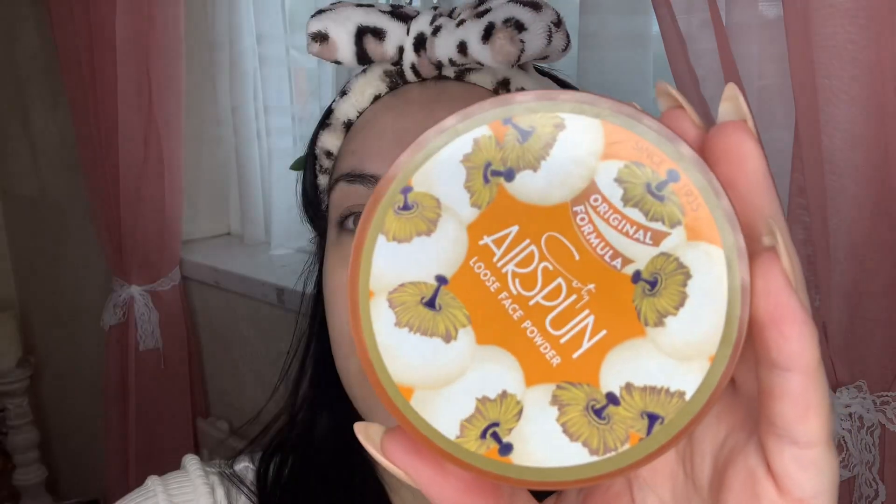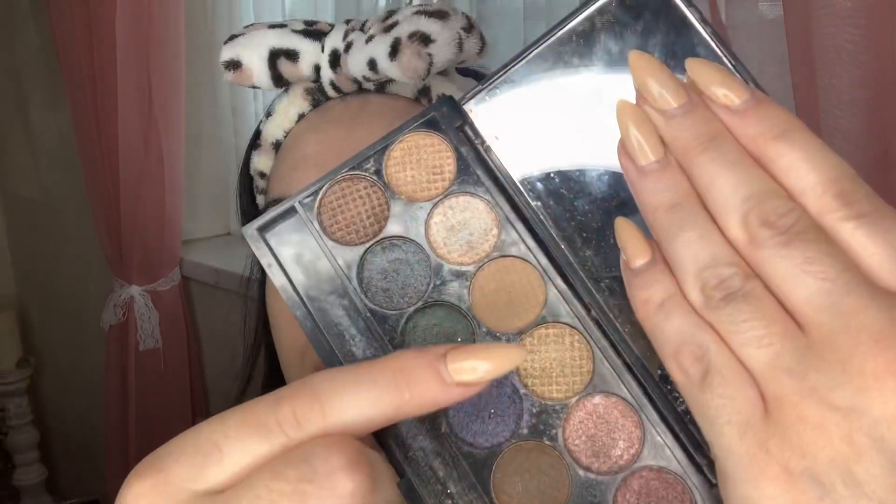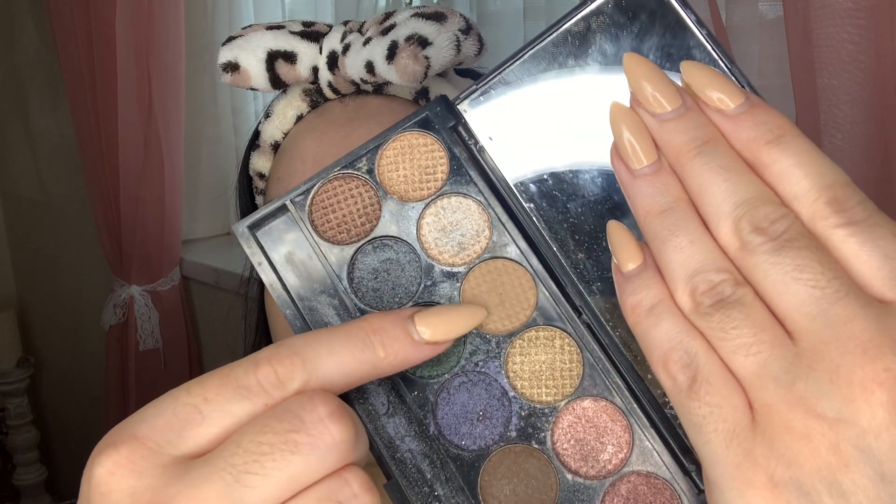To set my primer, I'm using my Airspun loose powder — this is going to set my primer and prevent my eyeshadows from creasing. I'm then going in with a light nude shade from the Storm palette by Sleek Makeup, taking a blending brush to blend it into the crease. This will be our transition shade, helping all the colors blend nicely.